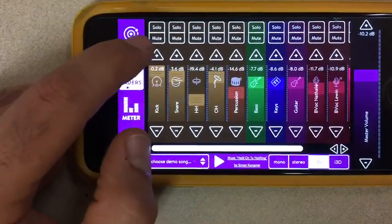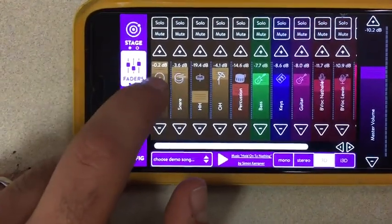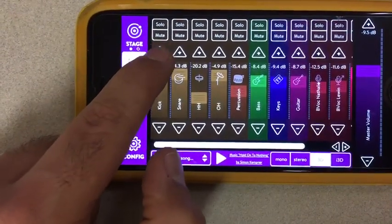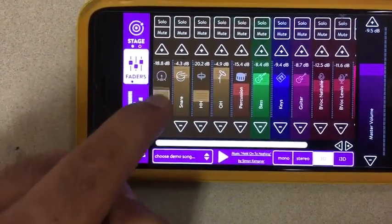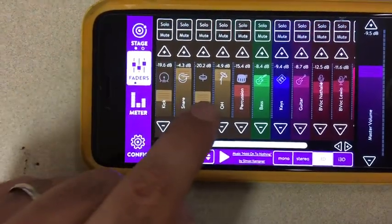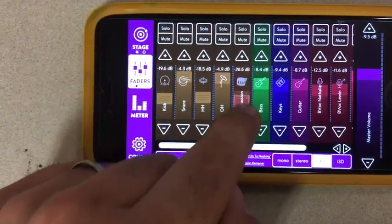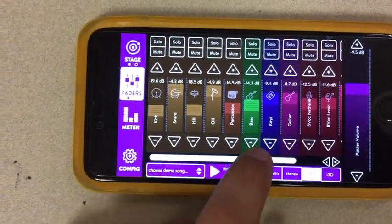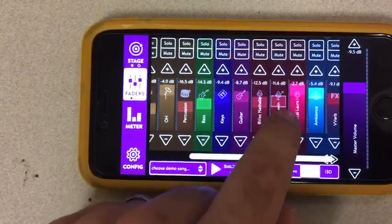Up and down — you can press to turn, like let's say you want the kick drum up, you can press the plus button or you can just drag your finger and drag this slider up or down. That's probably the much easier way to do it. You can do that for all the different channels, up and down, so you get to balance your mix exactly how you want. Scroll over and do the rest over here.